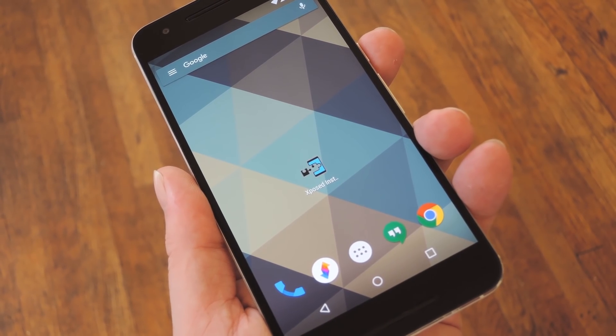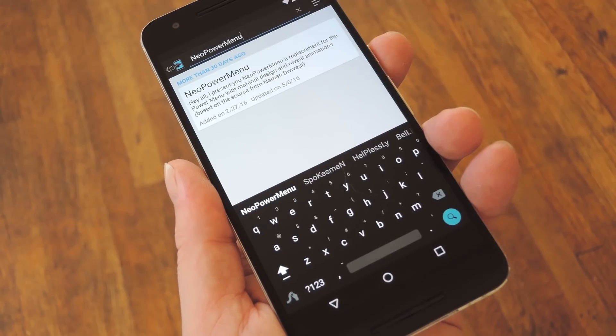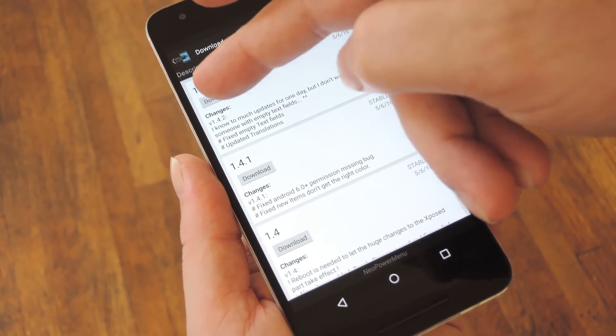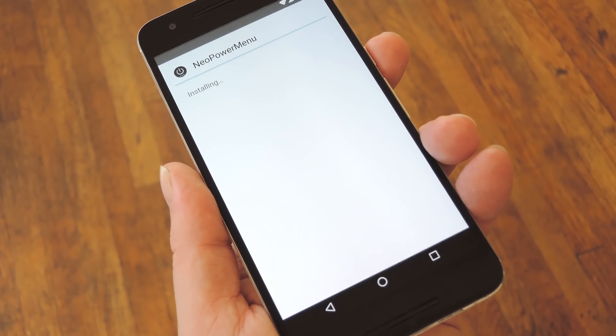Aside from that, start by heading to the Download section in your Xposed installer app and searching Neo Power Menu, which is all one word. From here, just tap the top result, then swipe over to the Versions tab, and hit the Download button next to the most recent entry. Within a few seconds, Android's installer interface should come up.